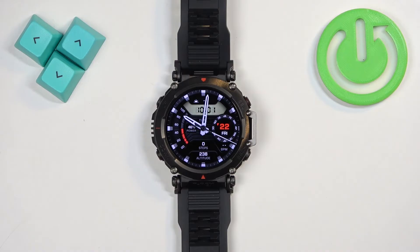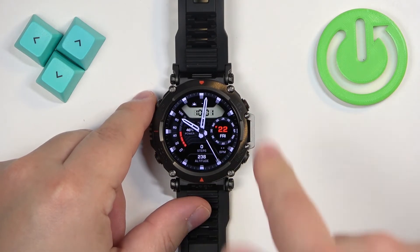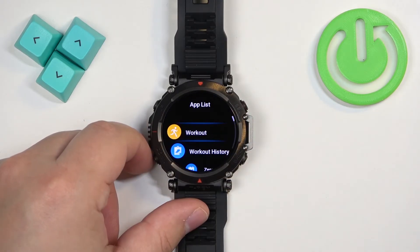Now let's continue with the reset. The first thing you will need to do is wake up the screen on your watch, and you can do it by pressing the select button. Once you wake up the screen you should see the current watch face, the home screen, and you can swipe left on the screen to open the menu.